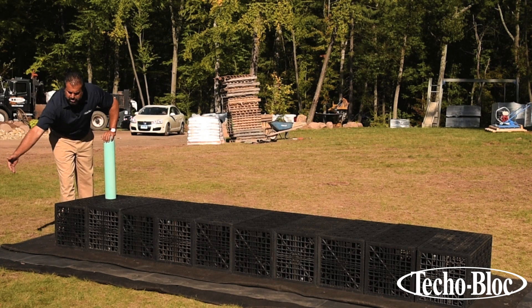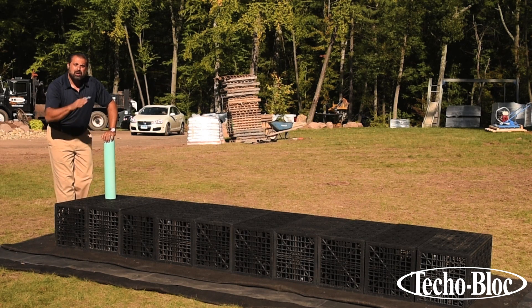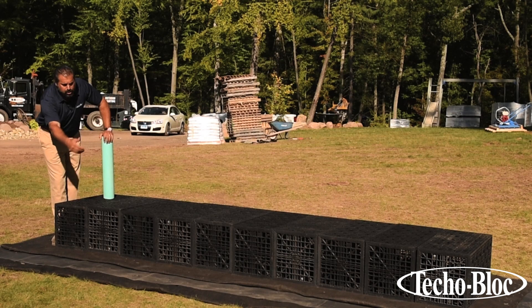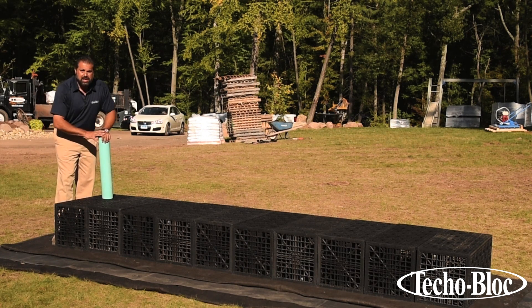You see that first layer of geotextile — that would be against the subgrade. If that soil subgrade was rocky, we would put a sand layer down, then the fabric. We would install our EPDM liner that's going to hold all that water, and then we'll protect that liner with another layer of geotextile fabric.